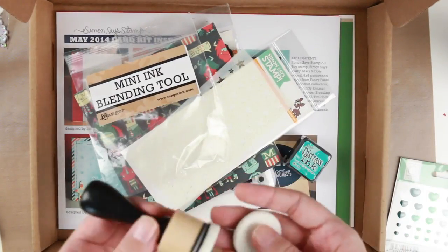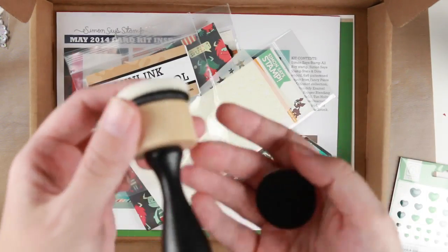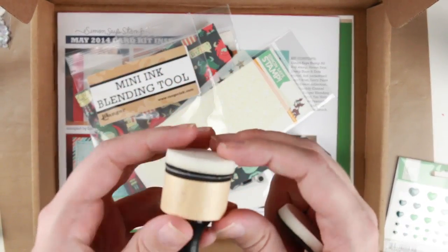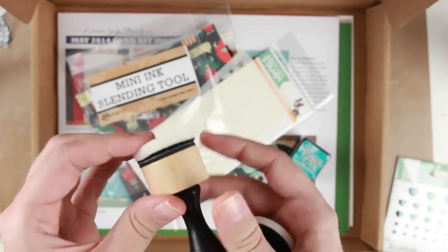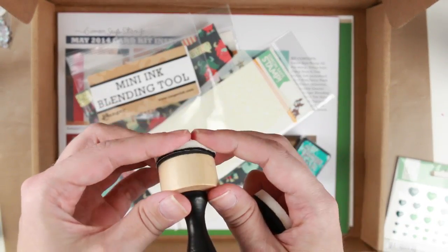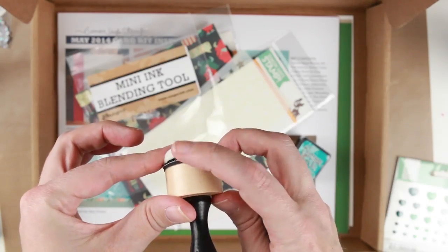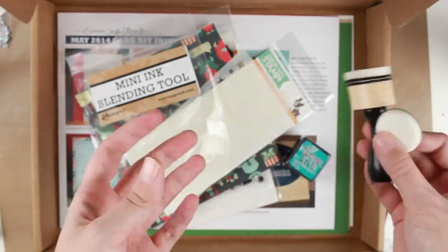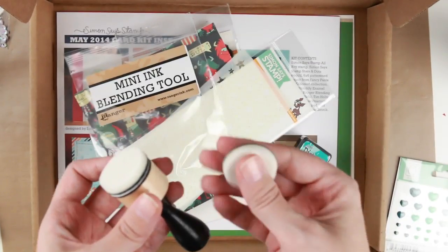One of the things that got me most excited is this mini blending tool from Tim Holtz. It's supposed to be easier to blend with, due to not getting lines, because it's round and the foam goes a little bit around the corners. It's going to be so much fun playing with this. I got an extra foamy thing too.